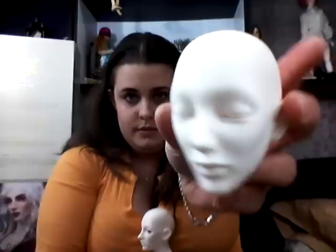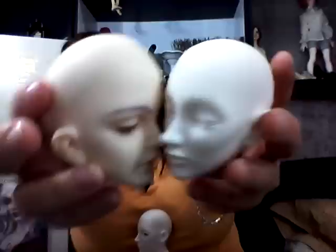Her head is really small. Compared to... so this is Osley, and this is the Edria that I got yesterday. Let me get them even here. Pretty huge, comparatively. I think Edria's a 9-10 head size.